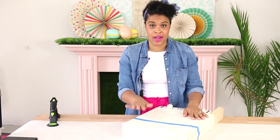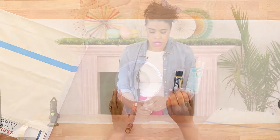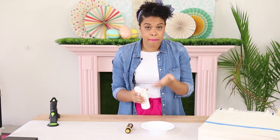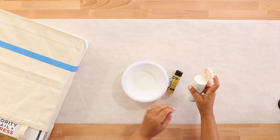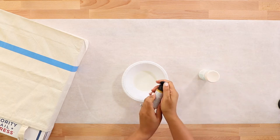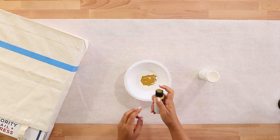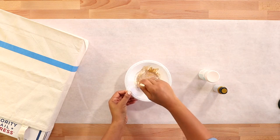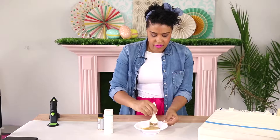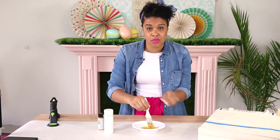Now that the bag is taped off, it's time to mix the first layer of paint. Grab your fabric medium and your DecoArt Matte Metallics paint and mix a 50-50 ratio — you can eyeball it, you don't have to be exact. Fabric medium is awesome because it removes the stiffness of acrylic paint and makes it go on really smooth and flexible.